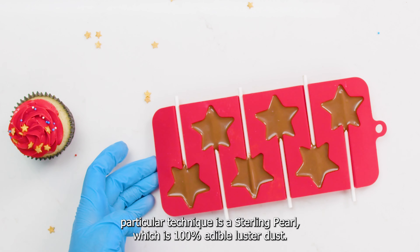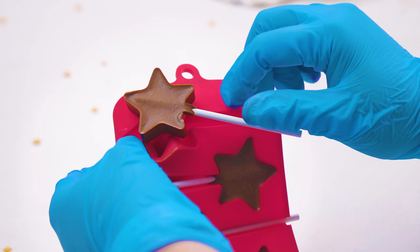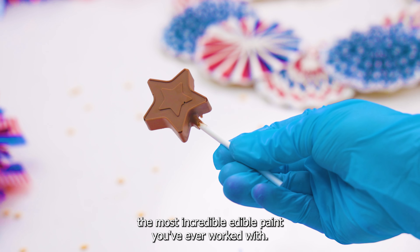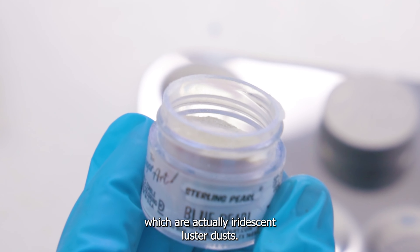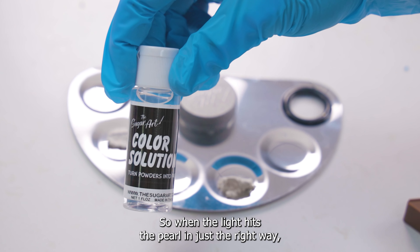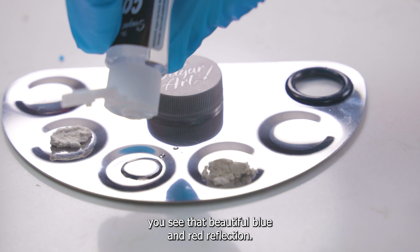Products you will need for this particular technique: a sterling pearl, which is 100% edible luster dust, and color solution, which is our edible paint solvent that creates the most incredible edible paint you've ever worked with. For this video we wanted to show off red and blue pearl, which are actually iridescent luster dust, so when the light hits the pearl in just the right way you see that beautiful blue and red reflection.